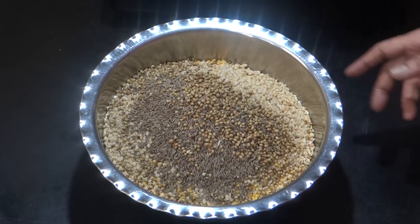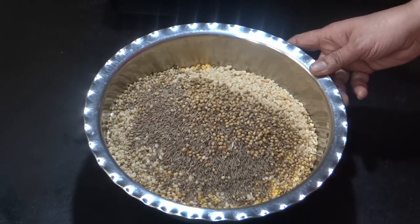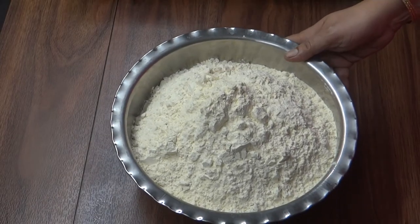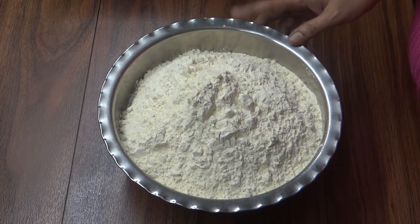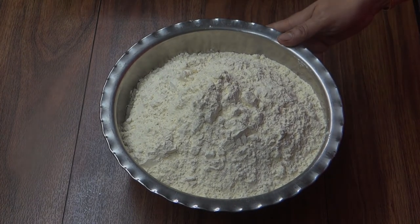Now we are going to put it through the grinder. We have been using the grinder and the mixture is ready. We will grind it all together.